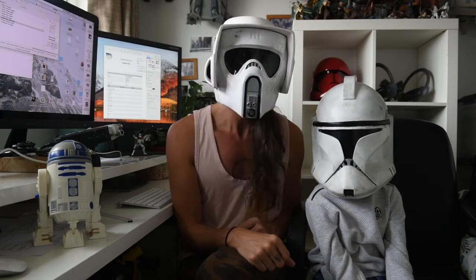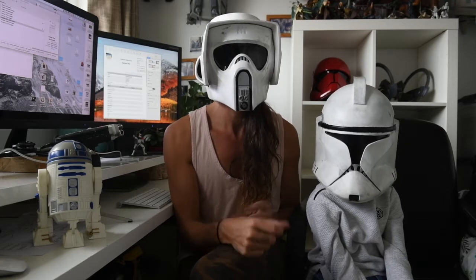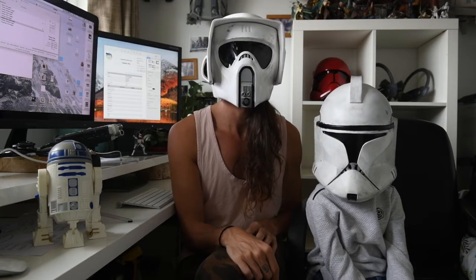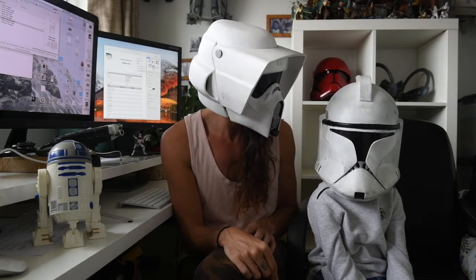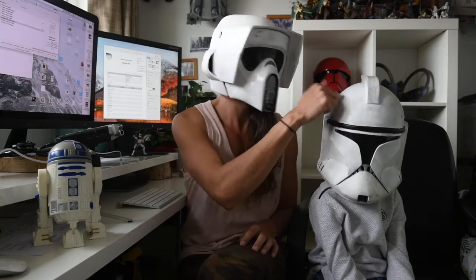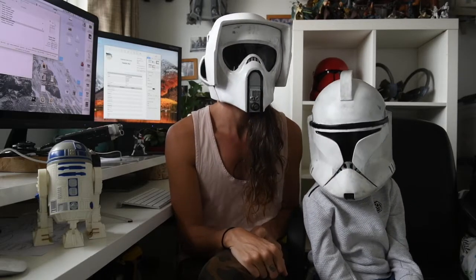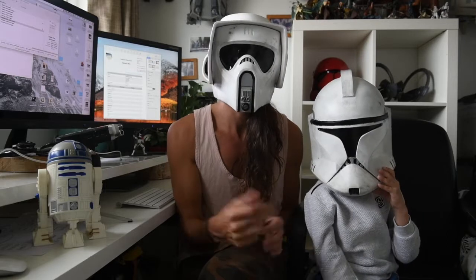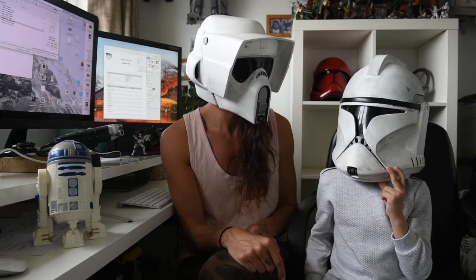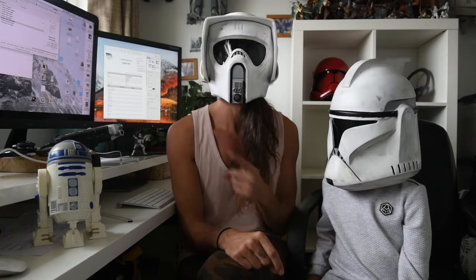Hello there! Welcome to another episode of Jeddah Workshop. My name is Ash and this week we've got a special guest — this is Logan, my nephew. He's six. In this video we're gonna show you how I made this helmet. I scaled it down to fit him — I think I scaled it to about 90% — so it doesn't actually fit on my head, and that's why I've roped him into this video, which he's super happy about. Okay, let's dive in.